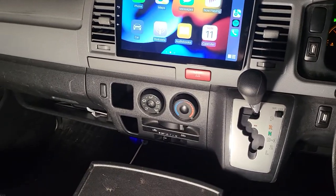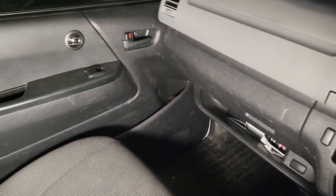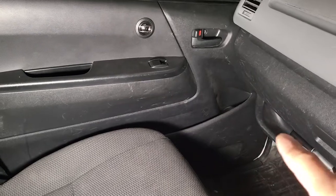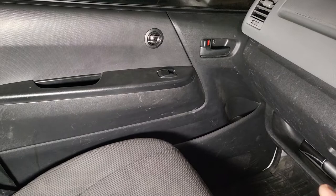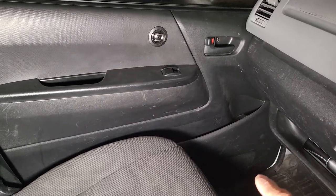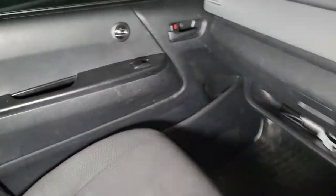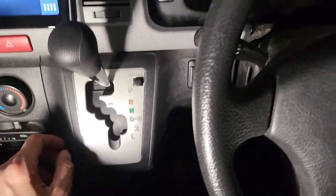I forgot to mention — the owner also wanted to upgrade the speakers. We found that the car didn't come with speakers at all, just blank covers on the doors. We've already fitted Pioneer component speakers: one big driver on each door and a tweeter as well, same setup both sides.